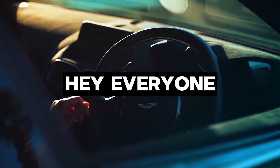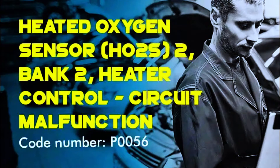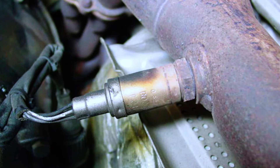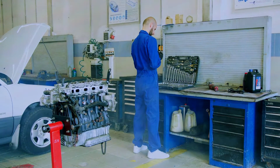Hey everyone, and welcome back to the channel. Today's code is P0056, Heater Control Circuit Bank 2 Sensor 2. This means your car's computer detected a problem with the oxygen sensor on the passenger side bank 2, after the catalytic converter, sensor 2. Don't worry, we can fix this.